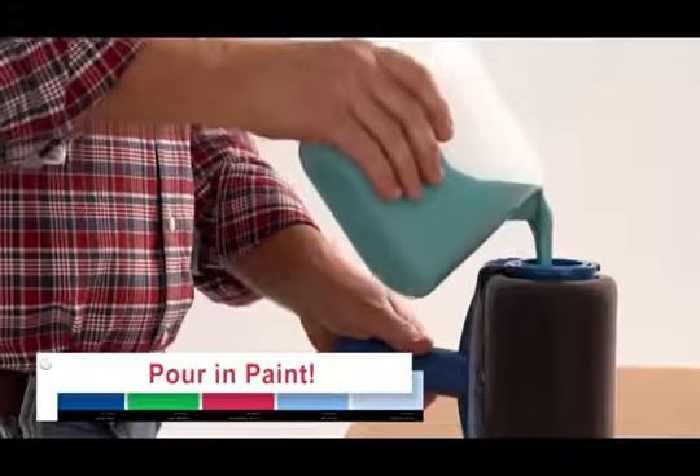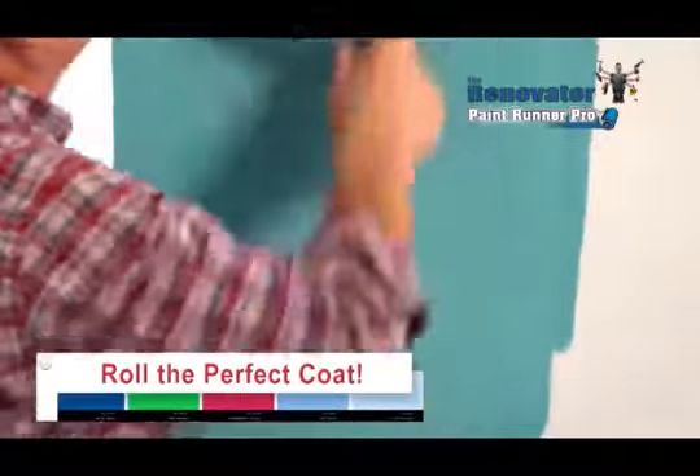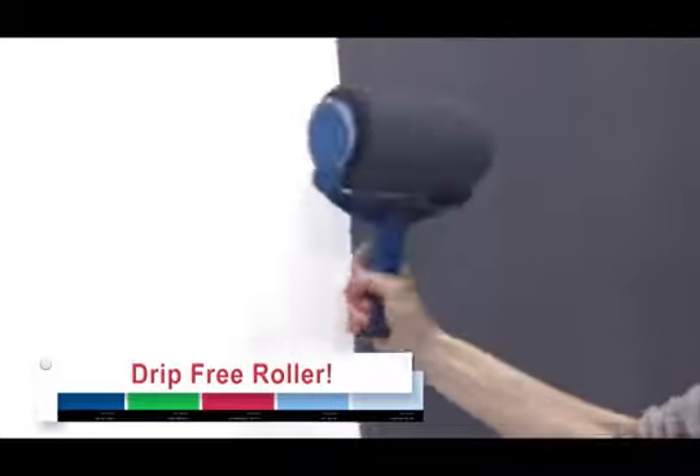It's easy — just pour in your favourite paint, pop on the lid and roll the perfect coat. It's like having an entire can of paint in just one compact, easy to use, innovative drip-free roller.